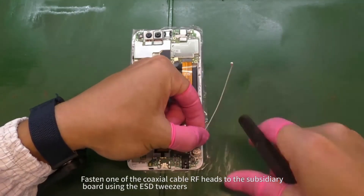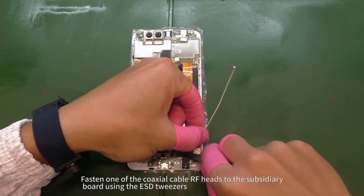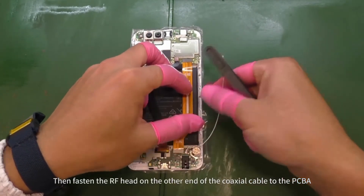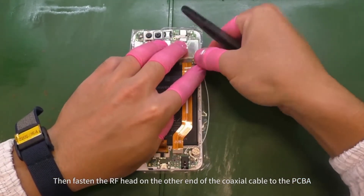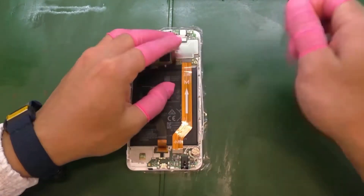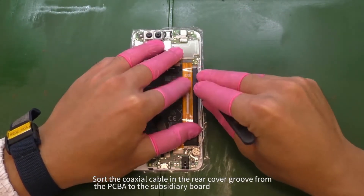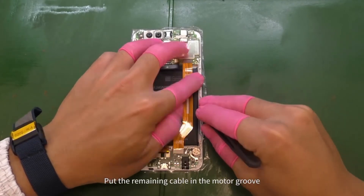Fasten one of the coaxial cable RF heads to the subsidiary board using the ESD tweezers. Then fasten the RF head on the other end of the coaxial cable to the PCBA. Sort the coaxial cable in the rear cover groove from the PCBA to the subsidiary board. Put the remaining cable in the motor groove.